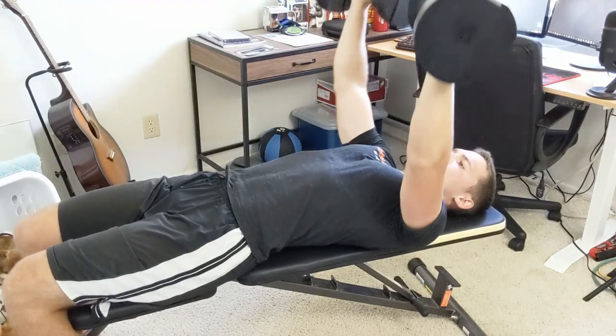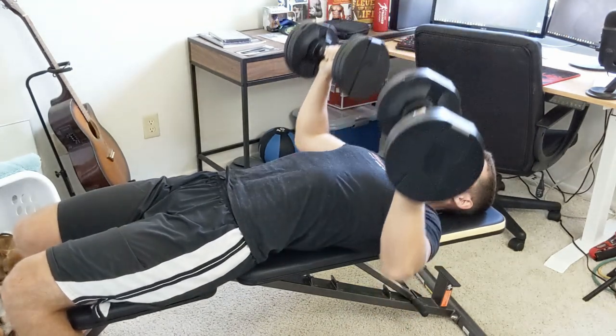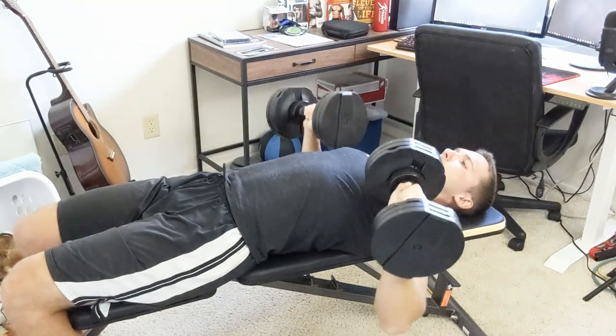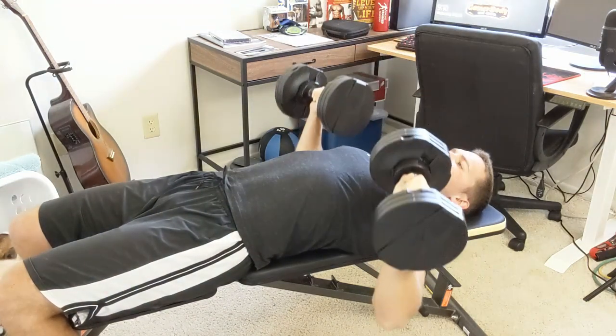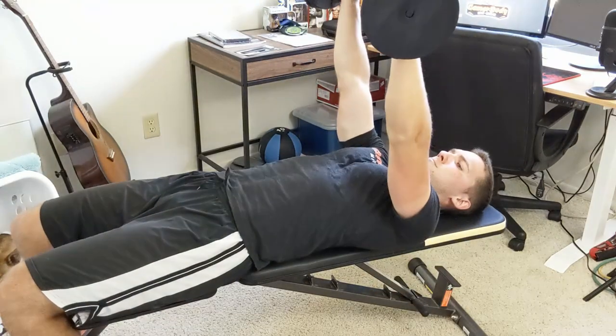The second tempo is a two-second push of the dumbbells up with no pause at the top, followed by a two-second lowering with no pause at the bottom. The third tempo is: start at the top, lower the dumbbells for three seconds, no rest at the bottom, then push the dumbbells as fast as you can back to the top and wait for one second.